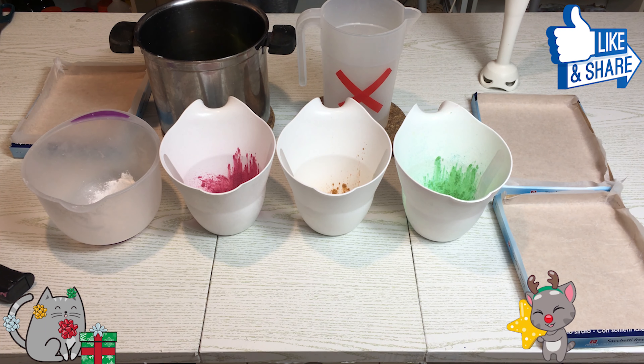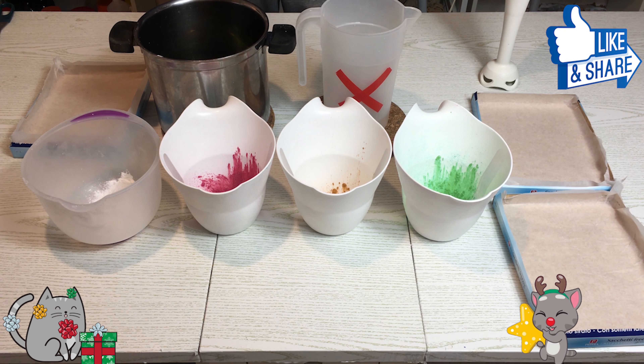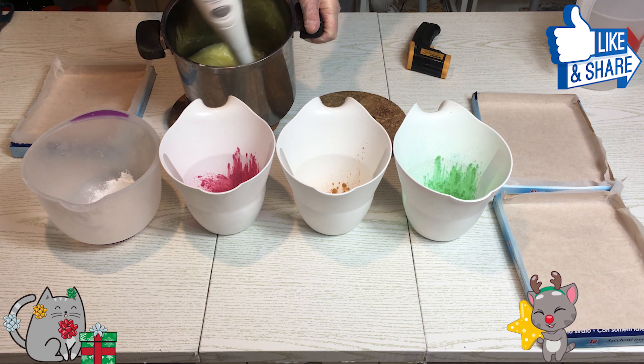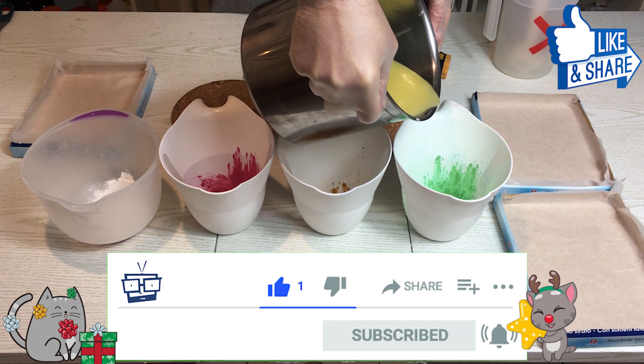Per questa parte — le decorazioni e l'alberello che poi andrà al centro del sapone — facciamo un sapone semplice. La ricetta è solo olio d'oliva, non extravergine, così è bello chiaro. Come temperatura rimaniamo sulle classiche 45 gradi. Uniamo la parte liquida e la parte grassa e andiamo di mini pimer: traccia leggera, leggera, leggera.